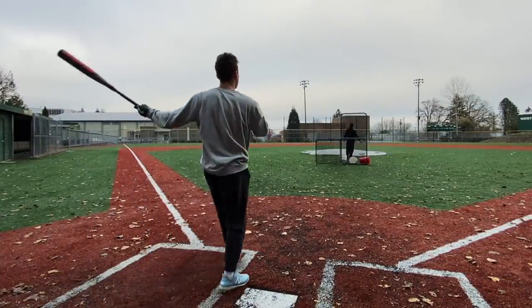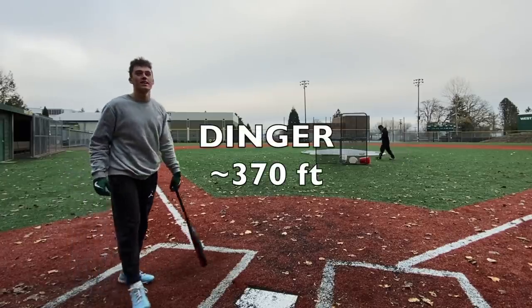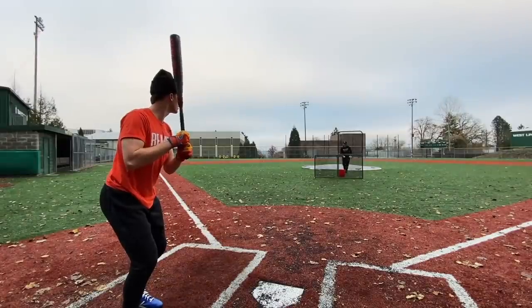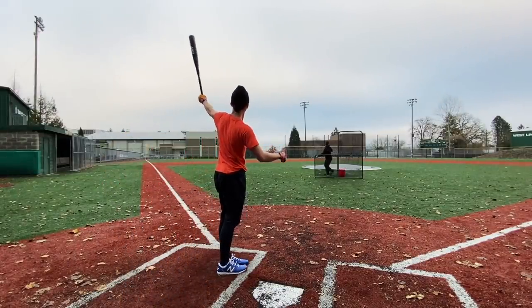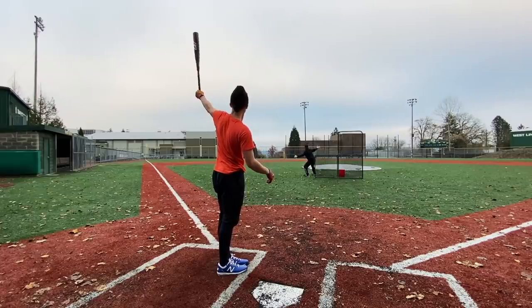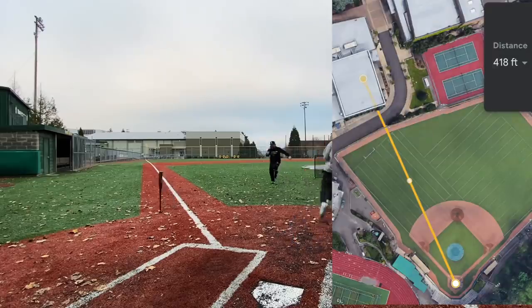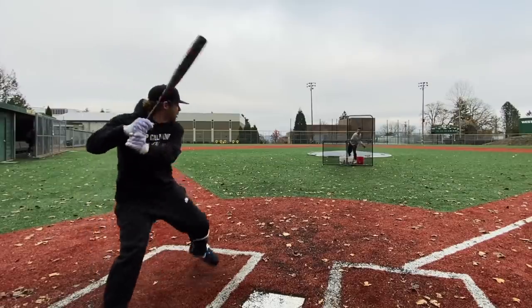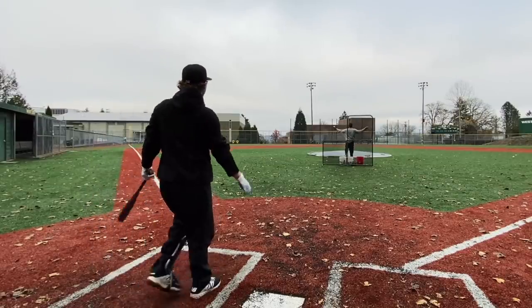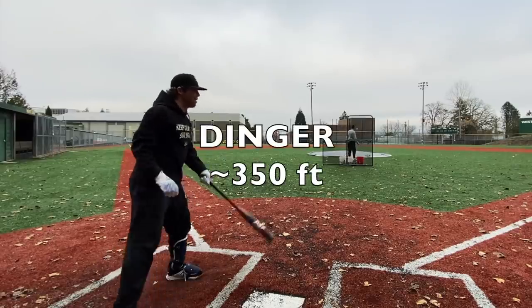Is it out? Yeah, nice. School shot. This is very legit, bro.